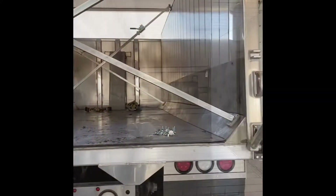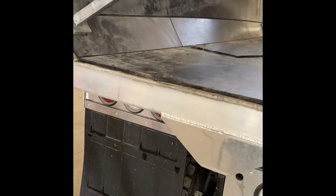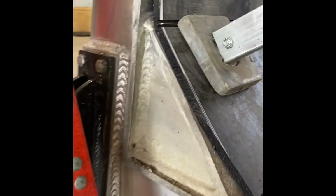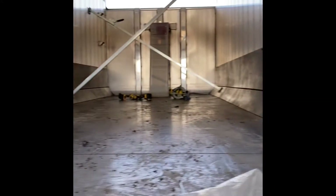Then we'll move on to the next procedure. Once the liner's installed into the trailer or straight truck, get load jacks — what these do is push pressure down on the liner to get it tight against your clean-outs. At that point, once you get those tight, you can start measuring for your cover strips.